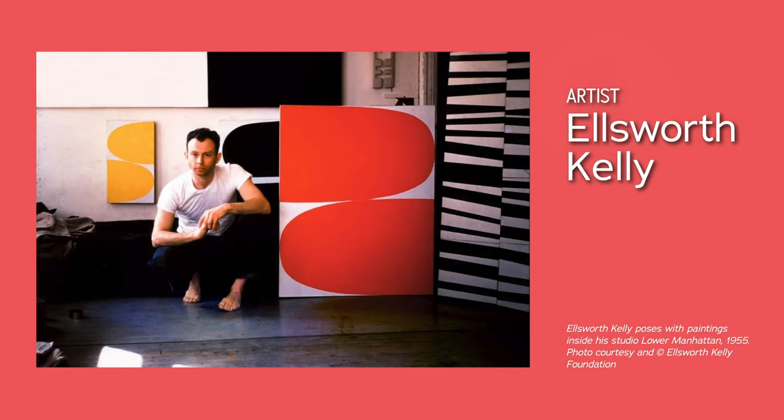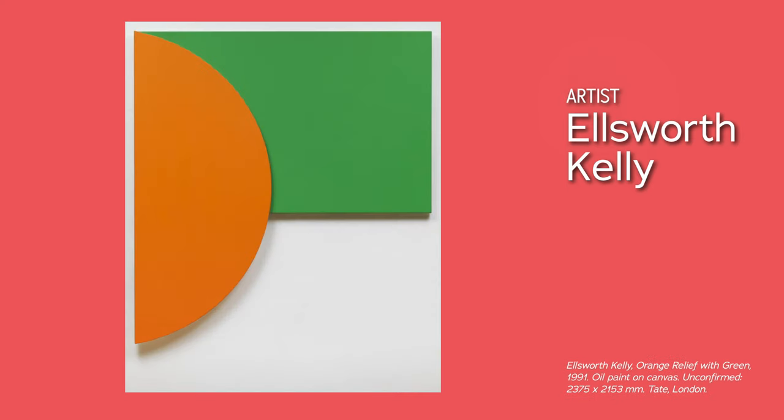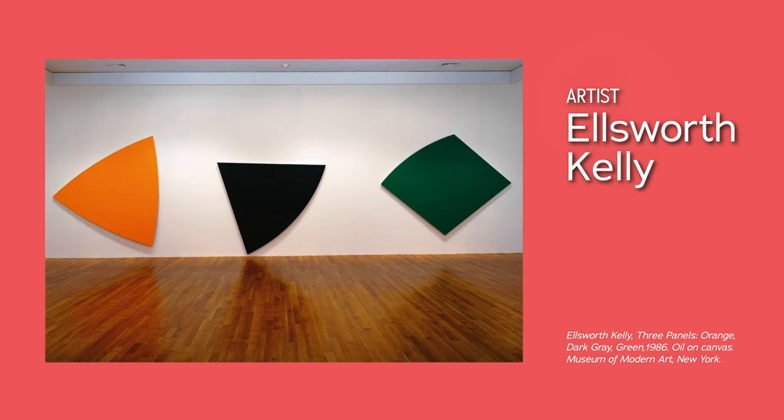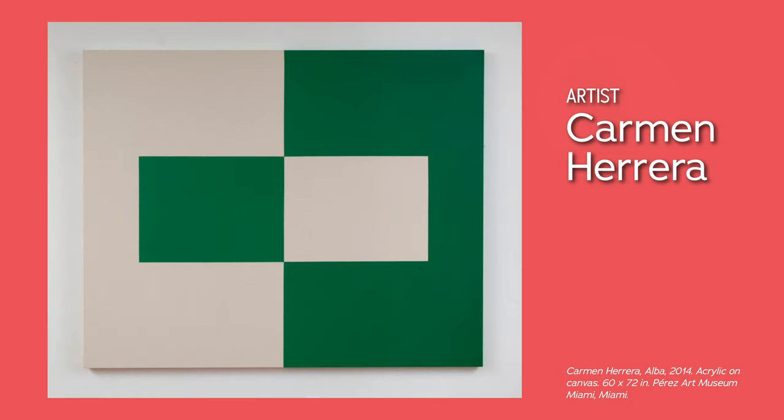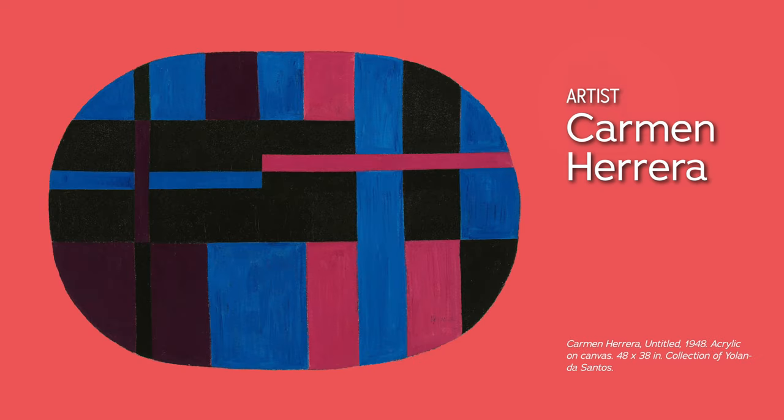For abstract artist Ellsworth Kelly, painting was about exploring his view of the world. He painted what he saw in nature by abstracting forms into simple shapes and bright colors, and often experimented with shaped canvases — by curving corners and covering them in a single color, the wall itself became part of the composition. Cuban-born artist Carmen Herrera, also trained as an architect, explored simplicity and geometry through shaped canvases with striking color contrasts, often using just two or three colors. She believed that less is more and saw beauty in a straight line.